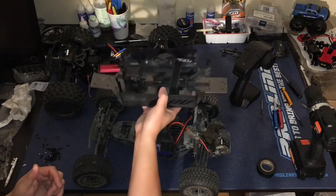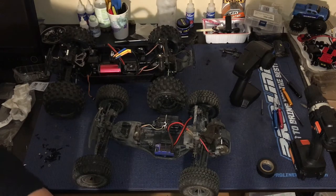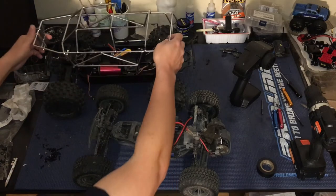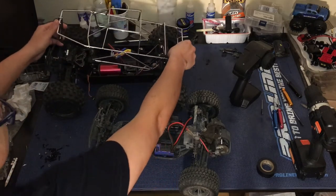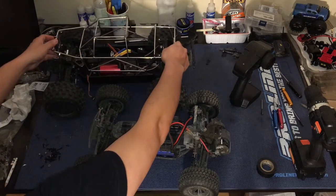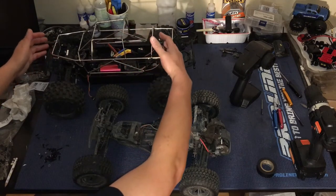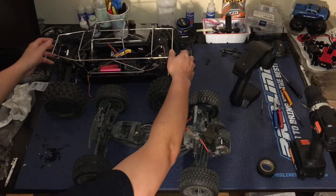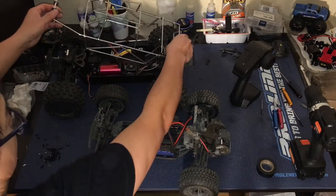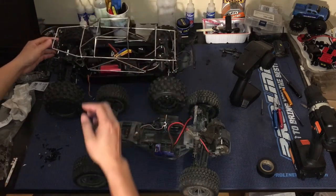This is our ProLine Pro MT 4x4 chassis. What we had in store for the ProFusion is this cage — it's meant for a Traxxas E-Maxx or T-Maxx short wheelbase version. We fit it to this truck quite nicely and came up with an elegant design for that. Basically this pops into the back, with a bumper shock absorber reinforcement there.